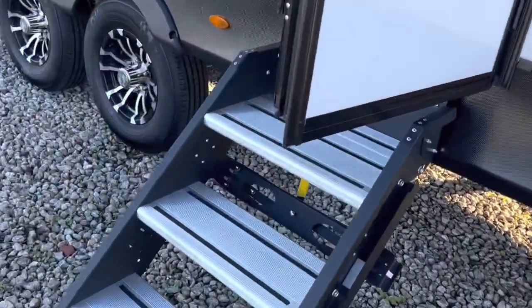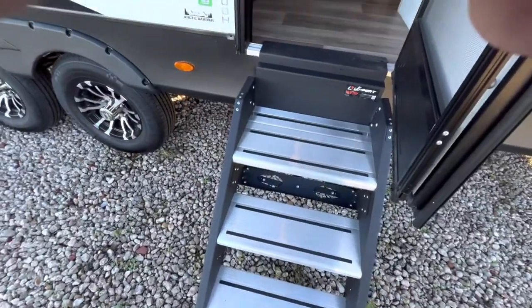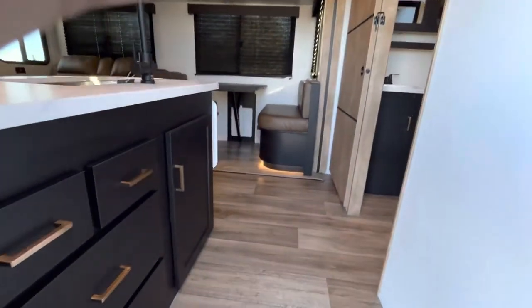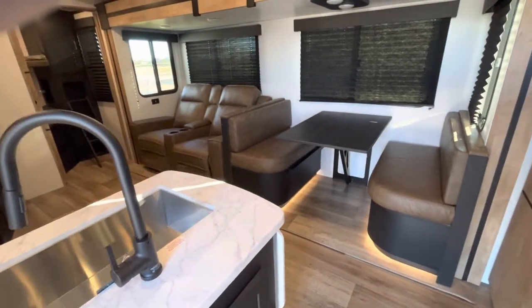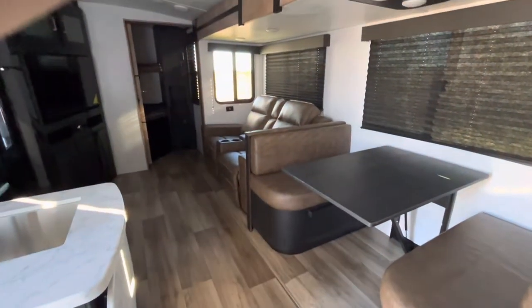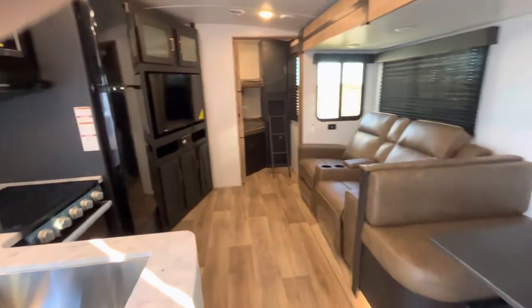We're getting out of the wind. There's a solid platform on the stairwell that makes contact with the ground, and stereo speakers going inside. Check it out — beautiful. Look at those accent lights. The lights are flickering because we're running just on solar with no battery.